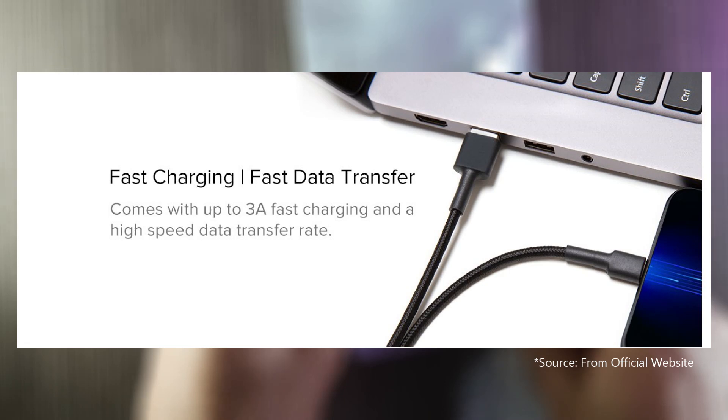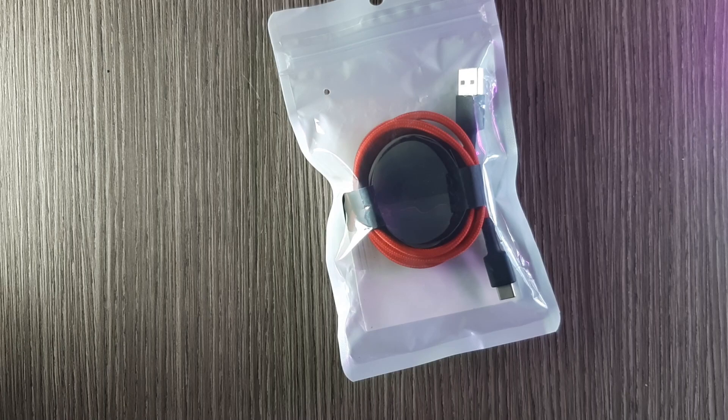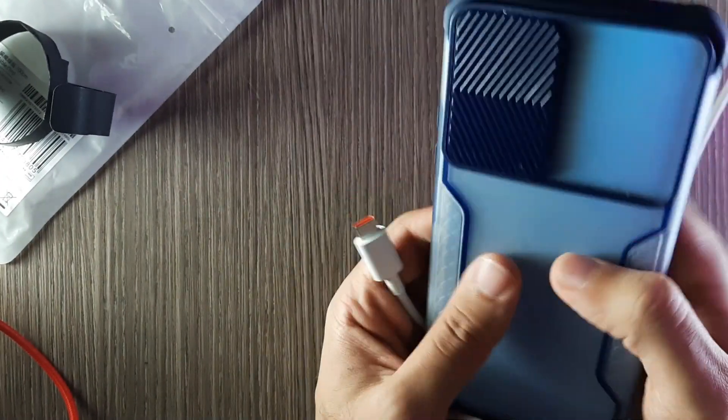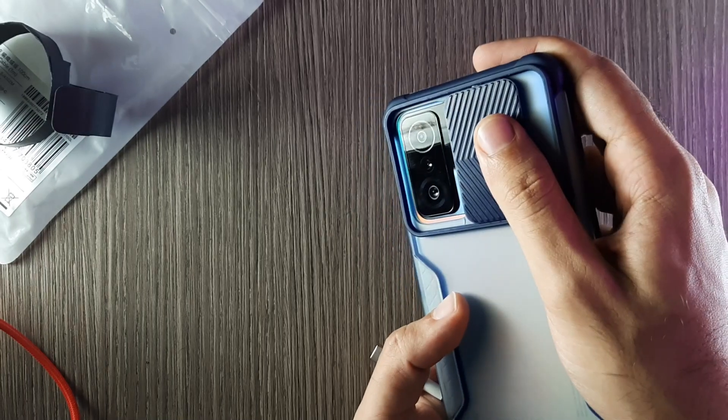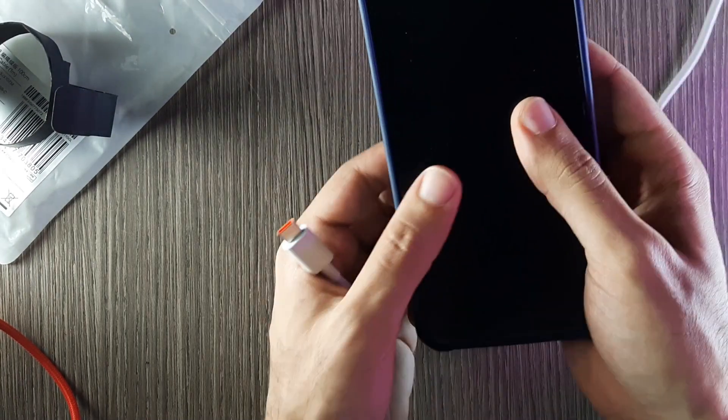The only place I found it was on the inscription. So in this video I'm going to test and see if the cable works and fixes the issue. The phone I have is the Xiaomi 11T — not the Pro version — and I hope this cable fixes the issue.